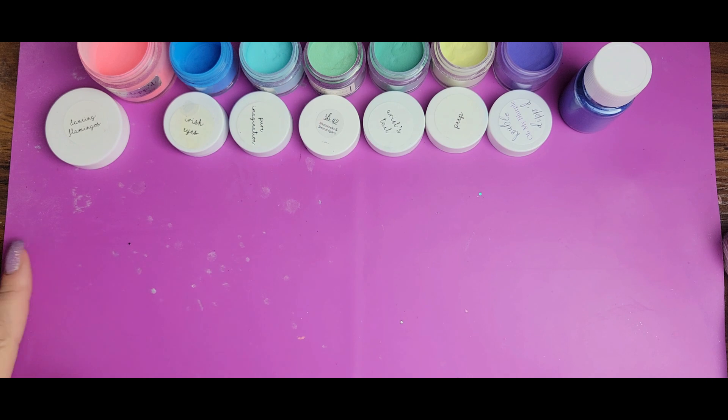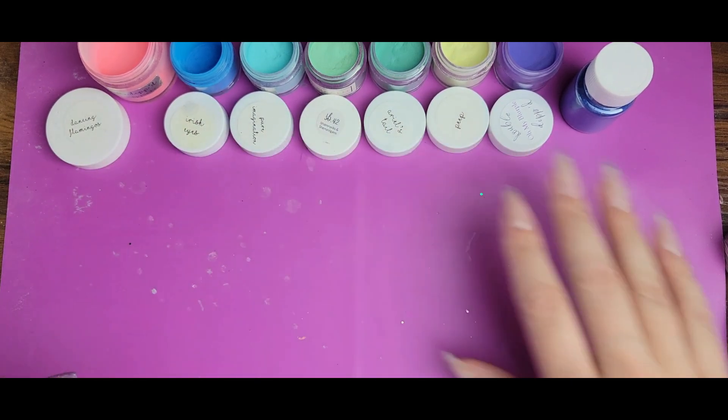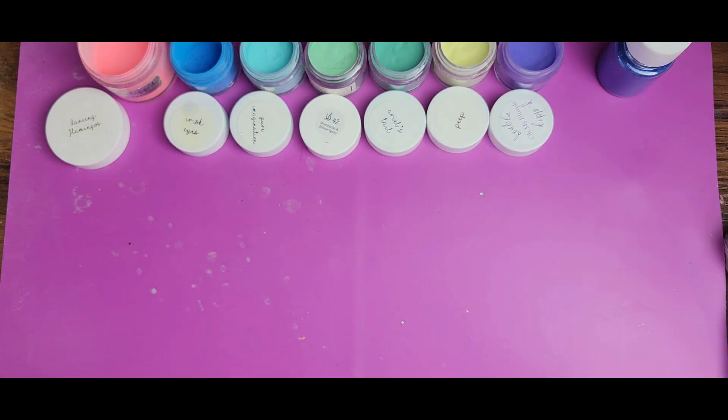Hi everyone, Melissa here. Today I'm back to do my second birthstone nail for the month of June. I really wanted to do a pearl design, but I didn't want to do anything that was just your basic white pearl design. As you can see, what I've decided to do today requires a lot of different colors — I'm doing abalone pearl, so I'm gonna try and create an abalone pearl design using just dip powder.